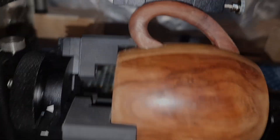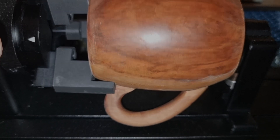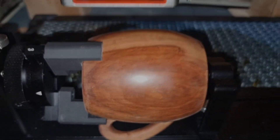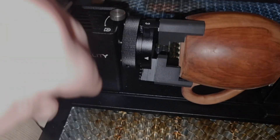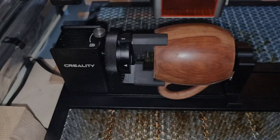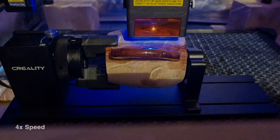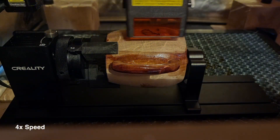Now we will tackle a slightly bigger challenge: engraving on coffee mugs with handles. The handles can extend into the housing of the laser and the rotary, which limits the engraving area. Nevertheless, beautiful results can be achieved. This highlights the only minor challenge with this Rotary Kit Pro — its fixed height. I hope Creality will consider adjustable height in future versions, which would further enhance its usability. Nonetheless, as you will see, it is possible to create beautiful engravings even on mugs with handles.